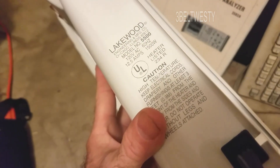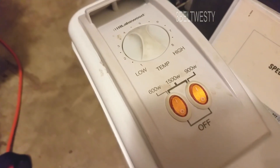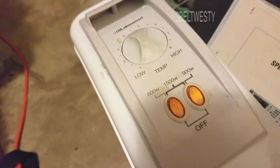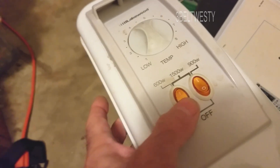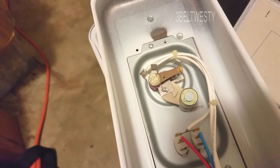This is a quick video showing the Lakewood 550 oil heater that stopped working. I got this, I believe, on a fire sale at Walmart, probably eight or nine years ago, for about 20 bucks — they normally went for 40. It goes up to 600 or 900 watts. The lights light up but there's no heat. It just stopped working last heating season.